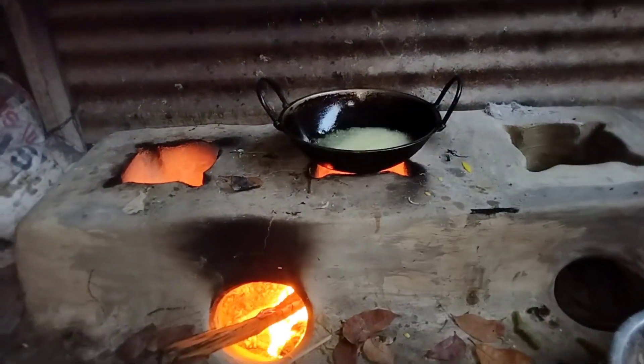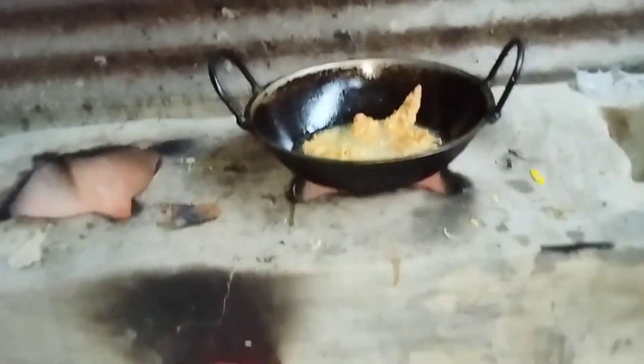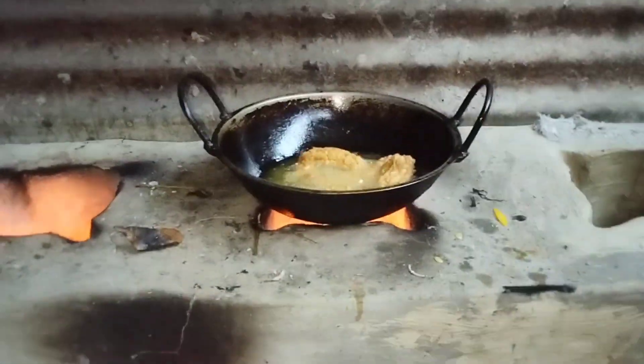The water will help. This is a medium low flame. This is a low flame. This is a big flame.